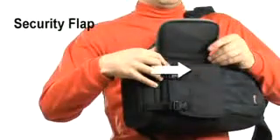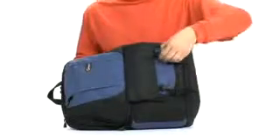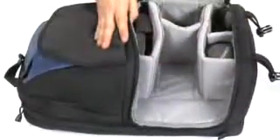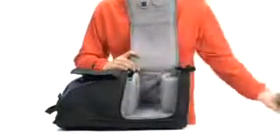The security flap prevents the zippers from opening too far, so the rest of your gear can't fall out. To pack your bag, unclip the security flap and open the zippers completely for full 180 degree access. Customize the interior to protect whatever you carry by adjusting the padded dividers.